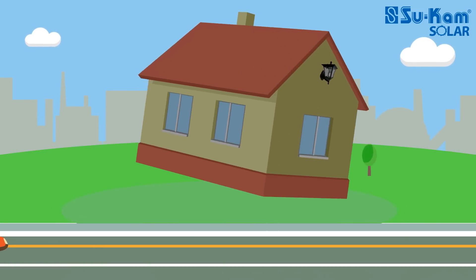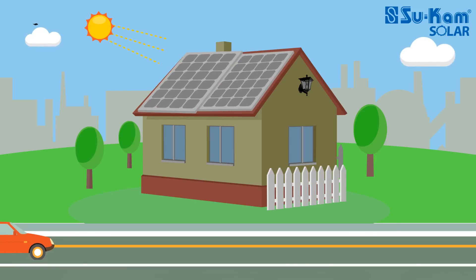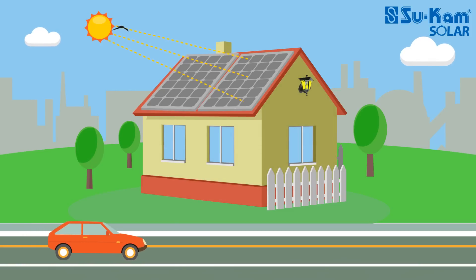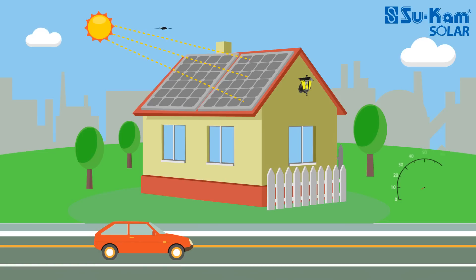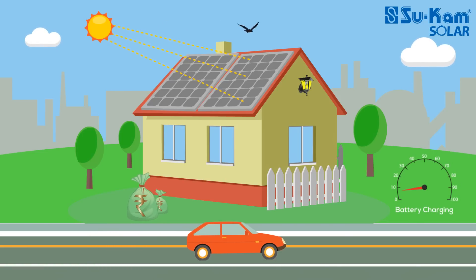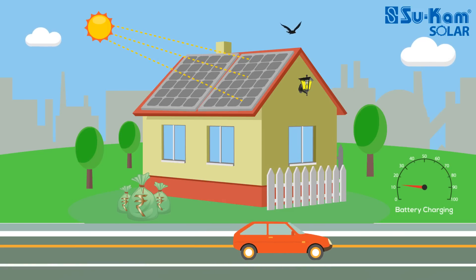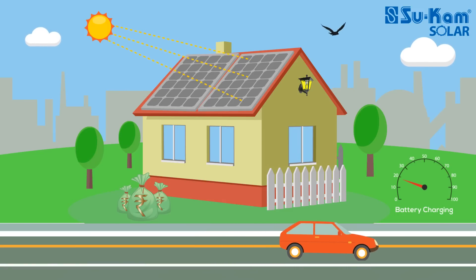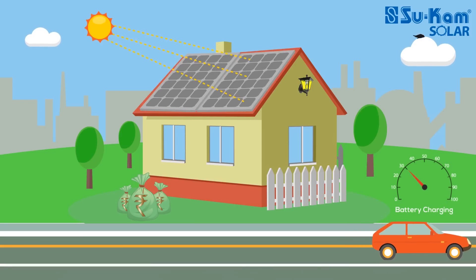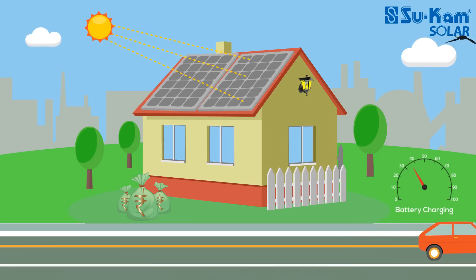Solar power is a free source of energy. You can use this free and unlimited energy source to work the electrical appliances in your house and at the same time charge your battery too. You can also save money by not using the electricity you were previously using for these two things. To use solar power, you need to install a solar powered system in your house.